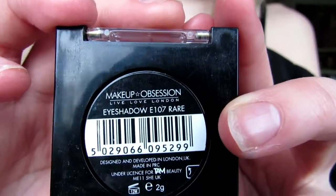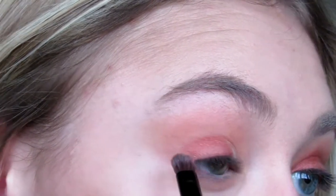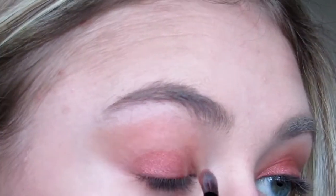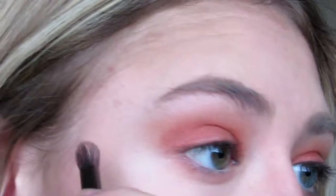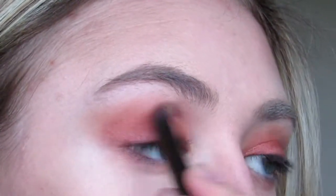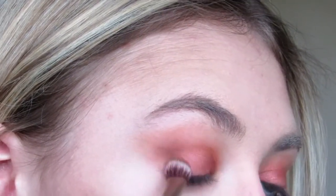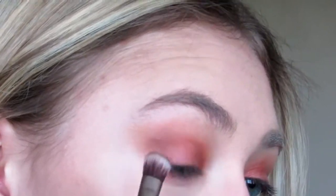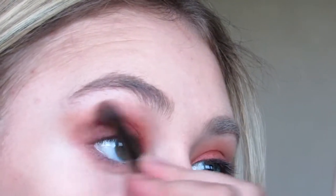I'm now using the Makeup Obsession eyeshadow in Rare, which is a beautiful redy copper shade — I really love it. I'm using this all over my eyelid and blending it out in the crease using the same brush I used for LOL. To enhance the outer corner I'm using the Virgin Cosmetics eyeshadow in Truffle, which is a really lovely blackened plum, and using this as a sideways V shape connecting my crease to my lash line. To make sure I get a perfect blend I keep switching between Rare, LOL, and Truffle until I get the desired look.